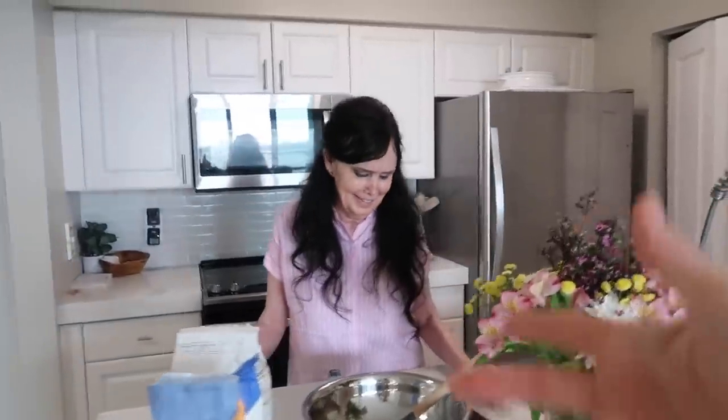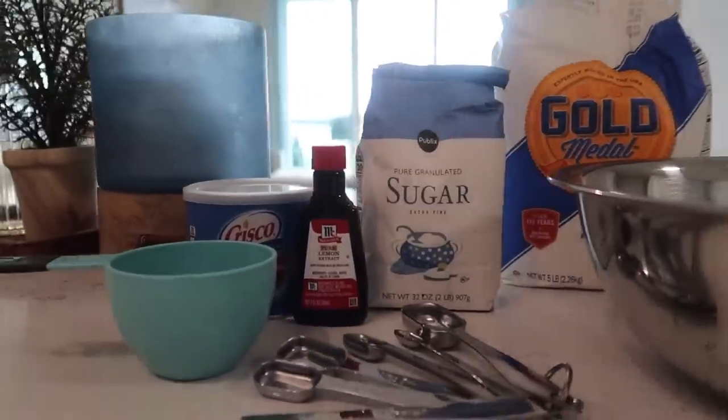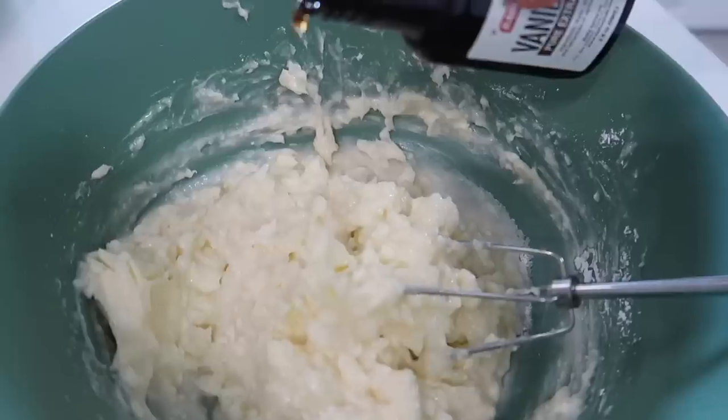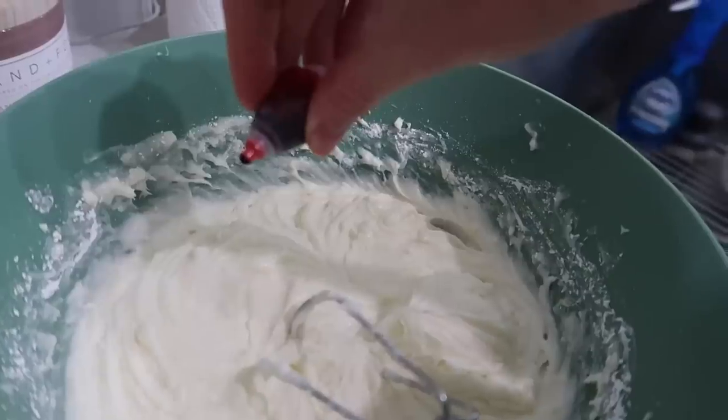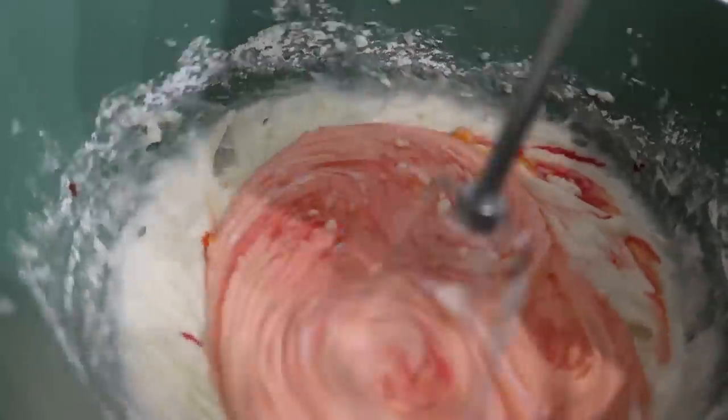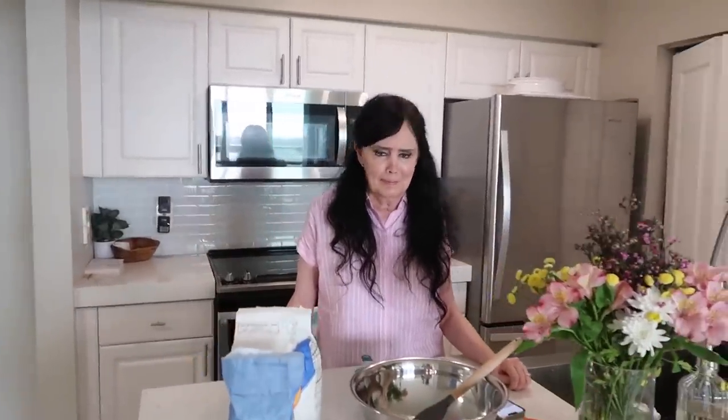If you guys saw our video yesterday with that pink cake and the cherry frosting, we love putting that frosting on these sugar cookies. We're all out of it from the cake, so I actually whipped up just a cream cheese frosting. You can do any kind of frosting on these, but today we're making the dough and it is divine.